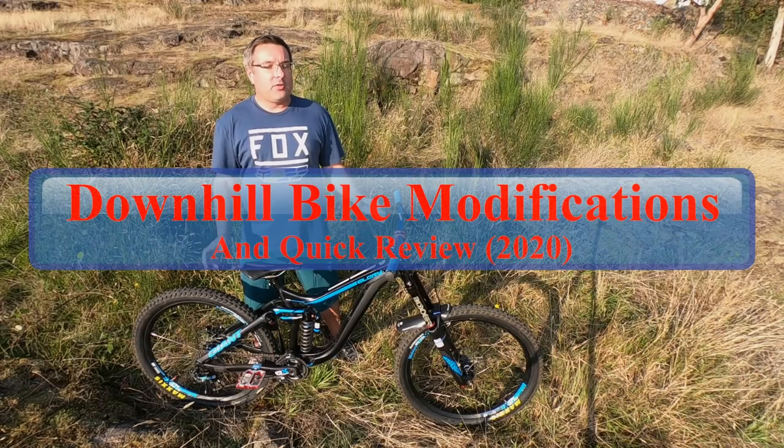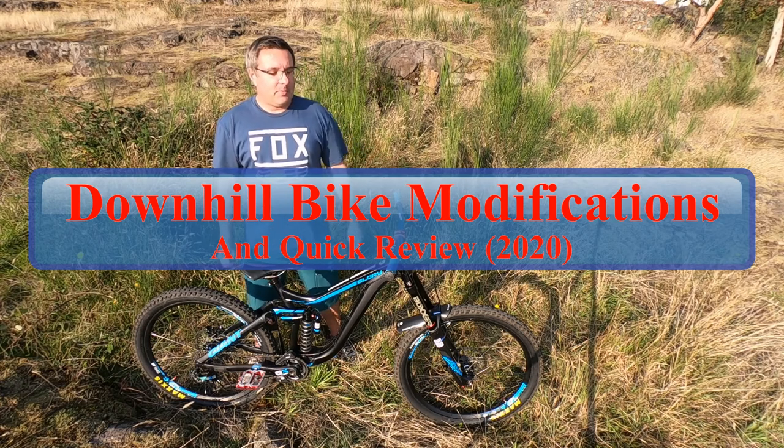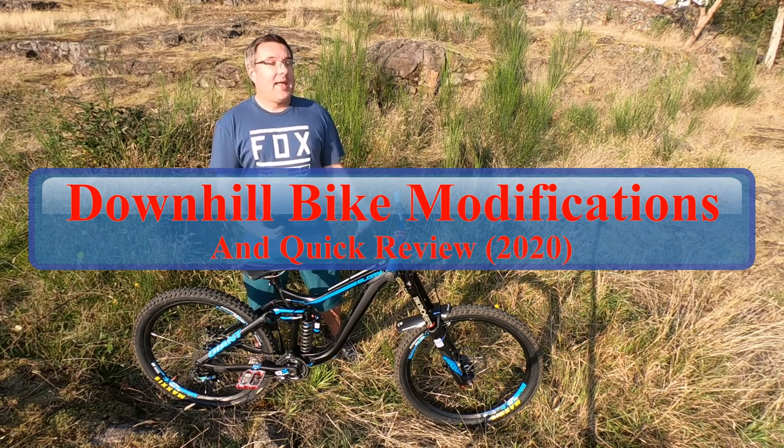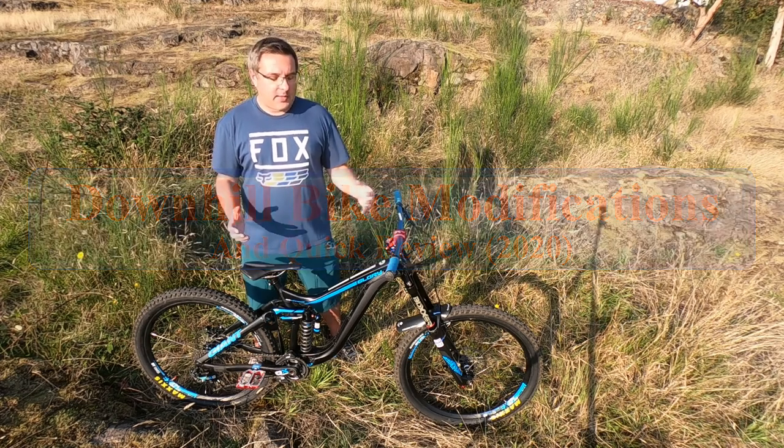Hey and welcome back! Today I'm going to talk a little bit about the modifications that I've done to my downhill bike. A lot of people ask me what I've done and whether I'm happy with the new parts that I've put on it.